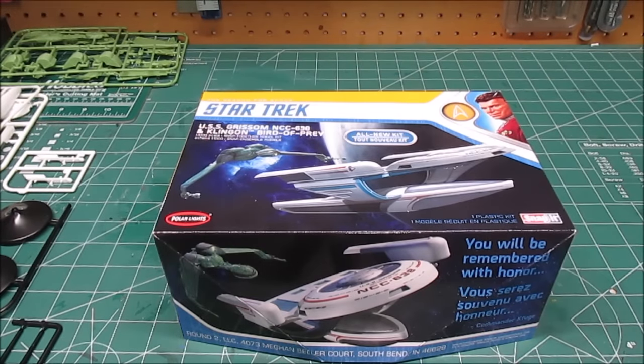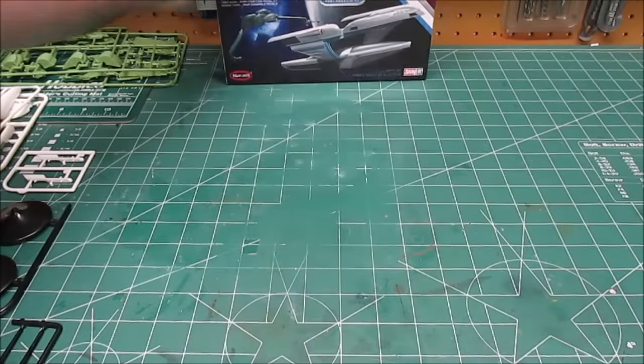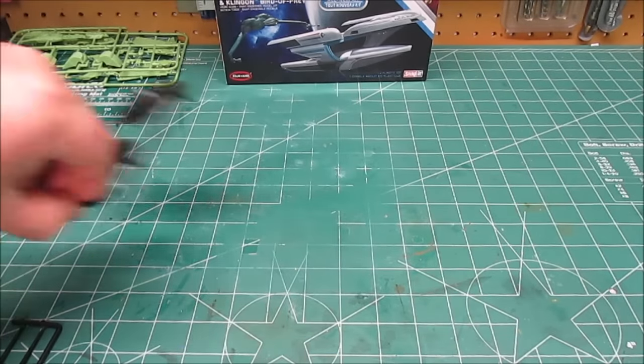Today on the workshop, we're going to be taking a look at the brand new USS Grissom NCC-638 and Klingon Bird of Prey from Polar Lights through Round Two. It's a snap kit. Both are in 1:1000 scale. Let's take a look at everything inside the box when you get yours.